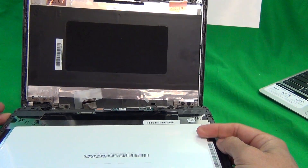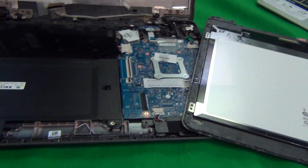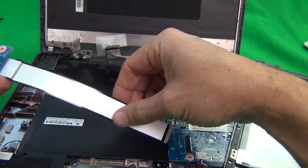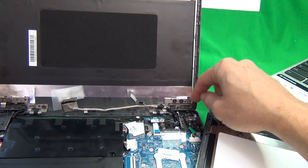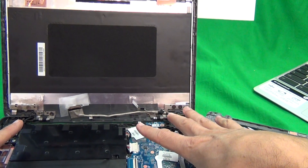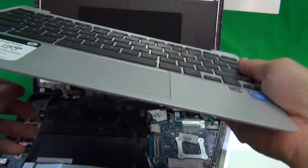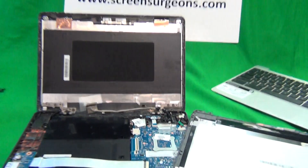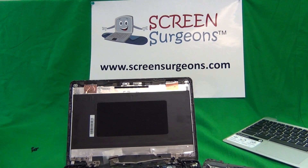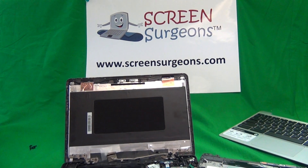To put everything back together: reconnect the two connectors as shown, put the screen assembly back in, reconnect the battery, reconnect any other removed parts, put the two screws in at the bottom with the screw covers, snap the keyboard assembly on top, and put the 11 screws in at the bottom. For the keyboard assembly, make sure the two cables on the bottom are connected. Once again, my name is Eugene Panrutkiewicz, I'm the Laptop Screen Doc, and the website is www.ScreenSurgeons.com. Thank you very much and good luck.